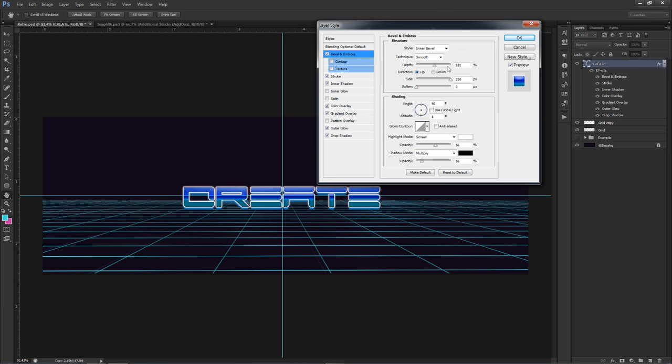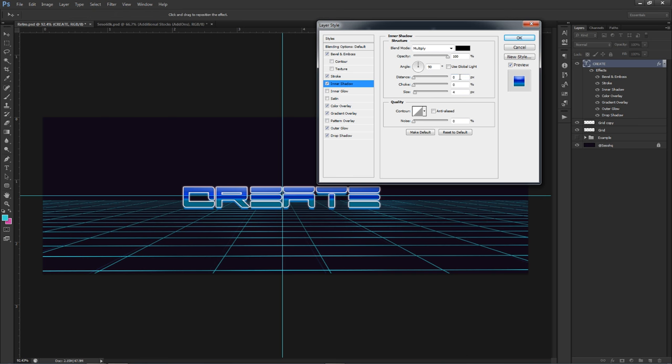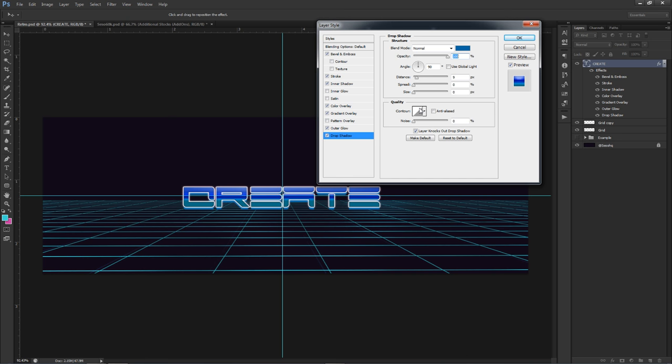Simple bevel and emboss with a 90-degree altitude, one angle — gives a nice cut across the text. The stroke is a white stroke at size 2, 100%. Inner shadow is 0, 0, size 4, multiply at 100 — gives a nice little indent. The outer glow uses a lighter pink tone. Drop shadow has a 90-degree angle so it falls directly below the text, distance at 9, with size and spread both at 0 so the shadow is not feathered — straight edge.